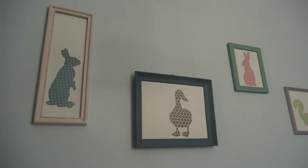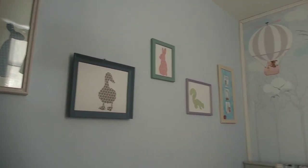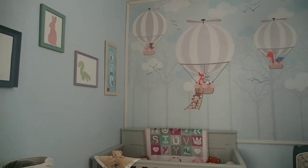Here is our wall of animals. We went with the animal theme because of this mural that we put on the back wall with a bunch of animals in hot air balloons.